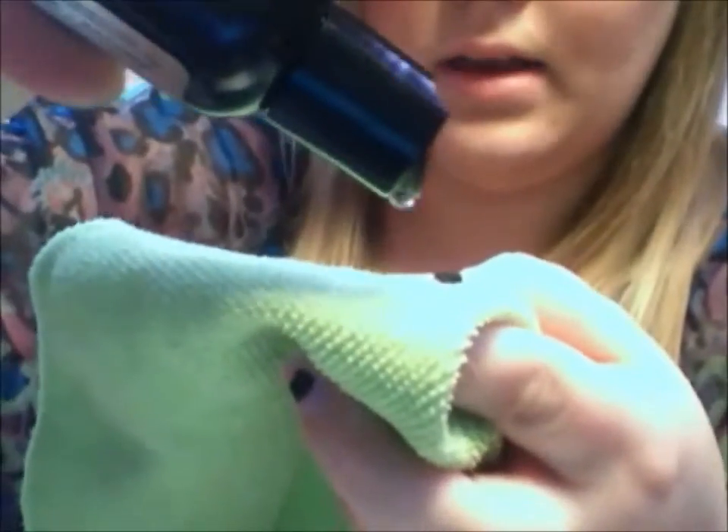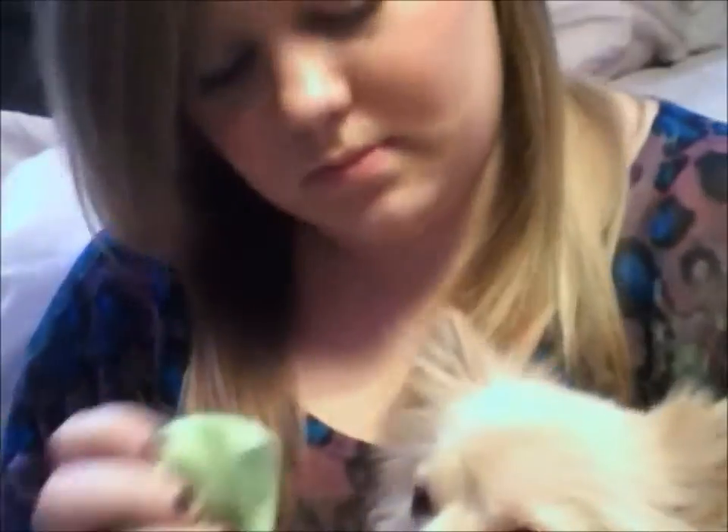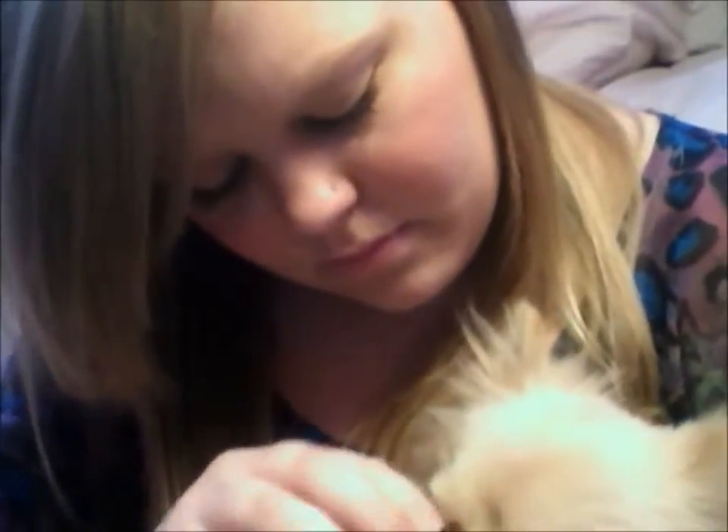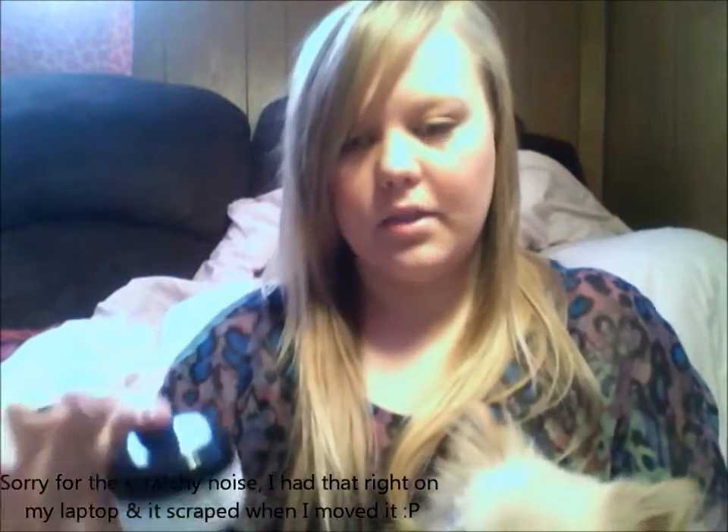Repeat the same thing on the other side. You're just going to take your towel and take a few drops. Now, once you've completed that, you're going to take the powder that it comes with, that looks like this. This is what the powder looks like.